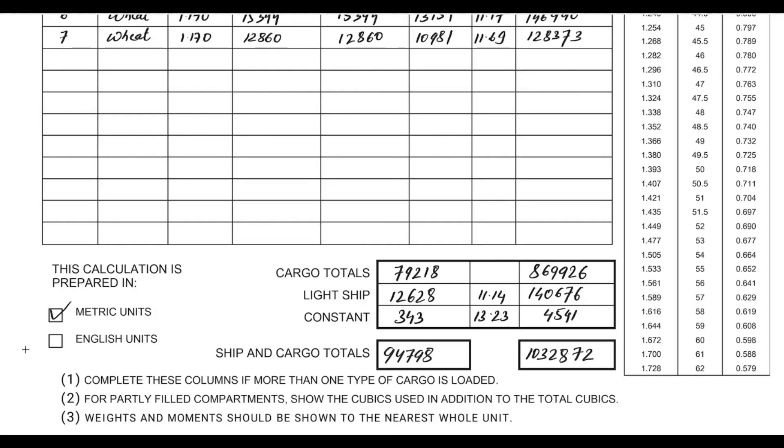I have used metric units, so I've ticked this. The cargo totals column total comes out to 79,218 — that is how much cargo I'm loading. The lightship and constant values are also mentioned, along with the vertical center of gravity or KG values generated by the lightship and constant, which can easily be taken from the load indicator report. Followed by the vertical moments being generated by different entities. The ship and cargo totals give the total displacement, followed by the total vertical moment being generated by the ship. We have used the load indicator report to pick up all the information and punch it into the NCP form.